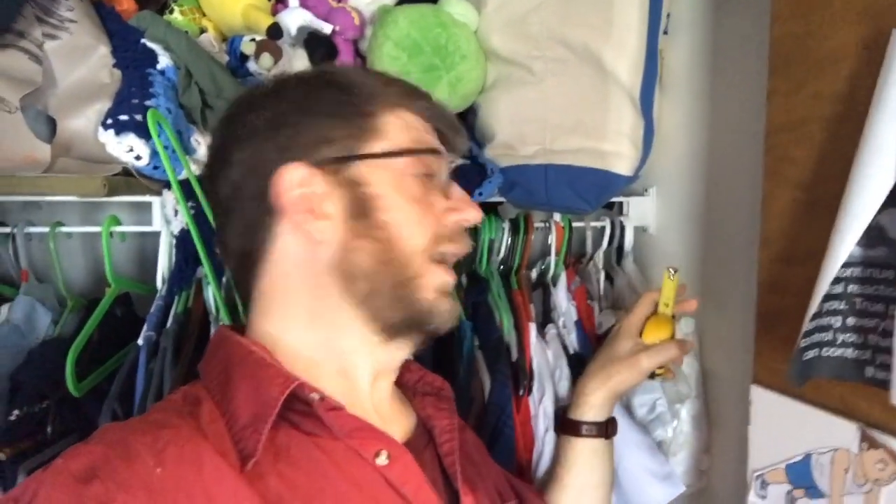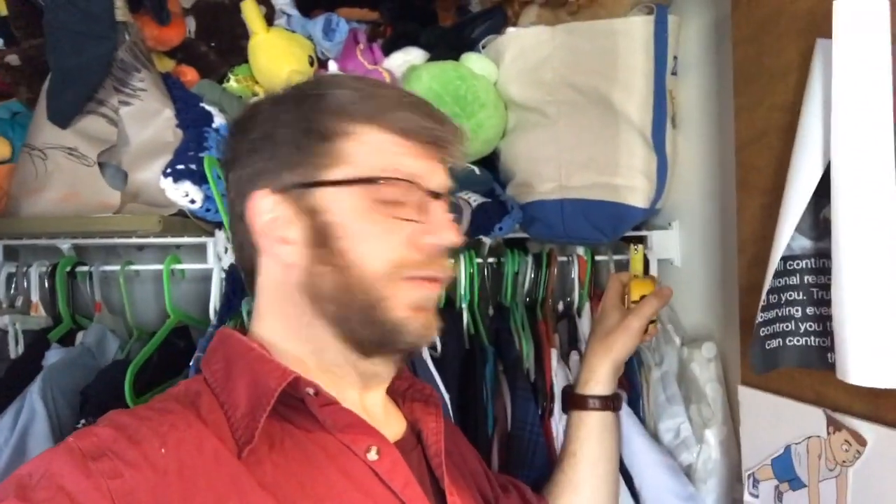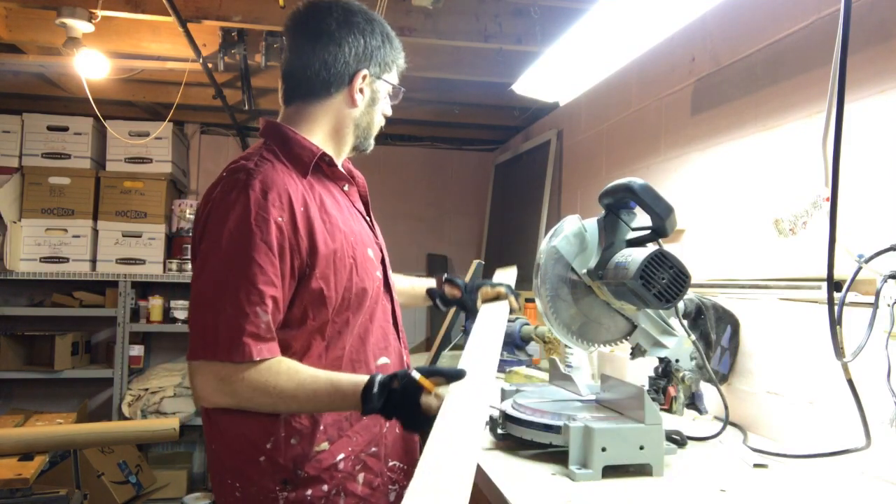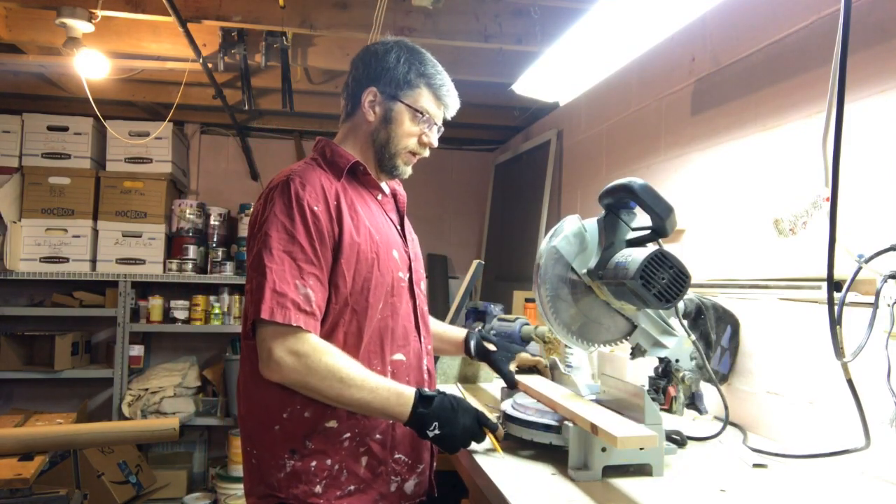So I'm going to put some cross beams - some wood pieces - and tie them into the closet wall so I can hang a bar and shelf from them. I need about six 28-inch shelving support boards, so I'm going to cut six of them, paint them, and then we'll be ready to start working on the actual closet.